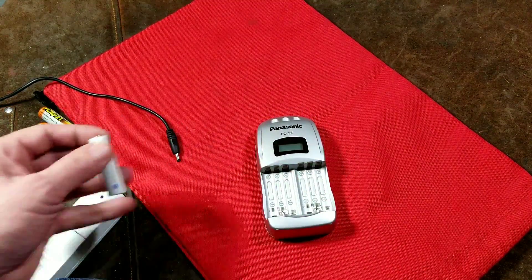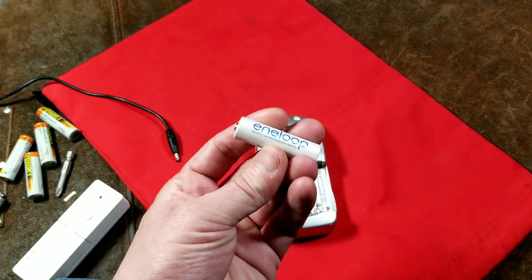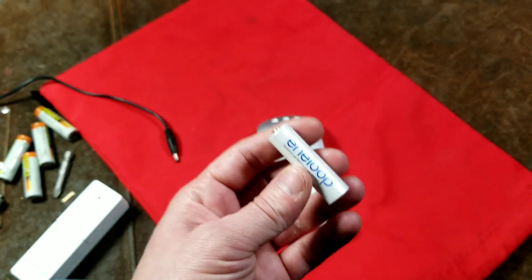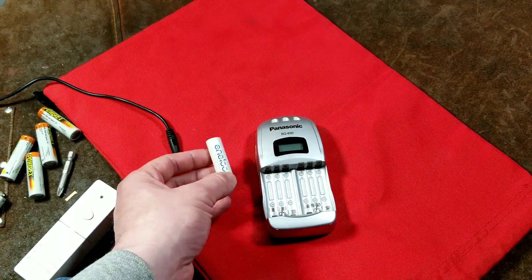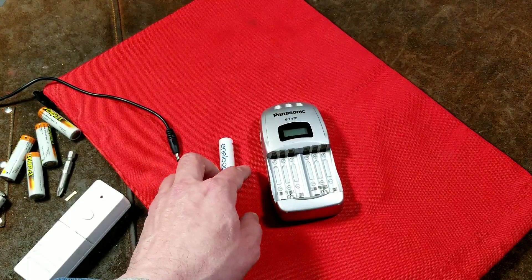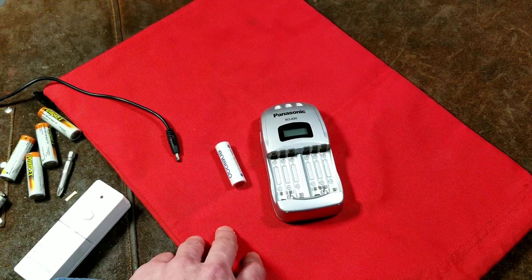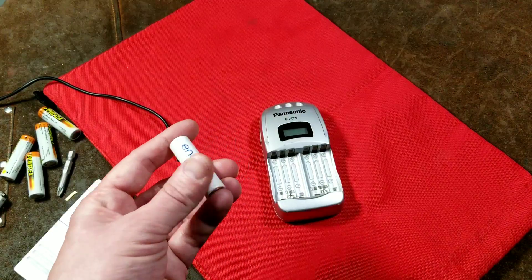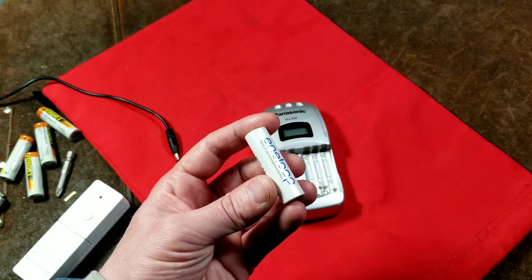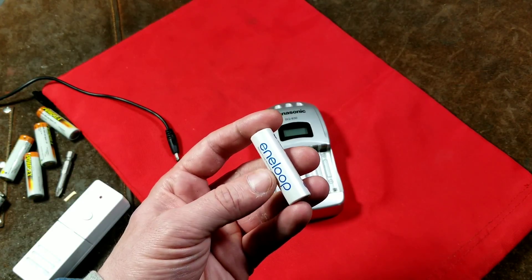Modern batteries like the Eneloops here stay charged for months and months — six months at about 80% of their charge. So they're actually much more competitive than they ever used to be. Rechargeable batteries really are worth it and will save you money, particularly if you go through a lot of batteries. If you have a high-power flashlight you're using all the time, these batteries really will pay for themselves.